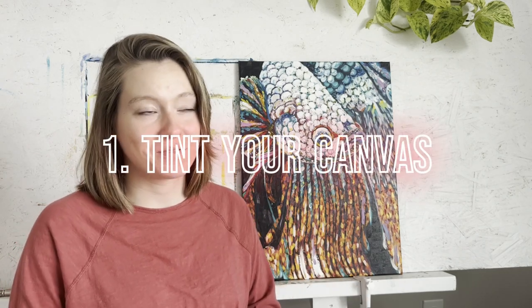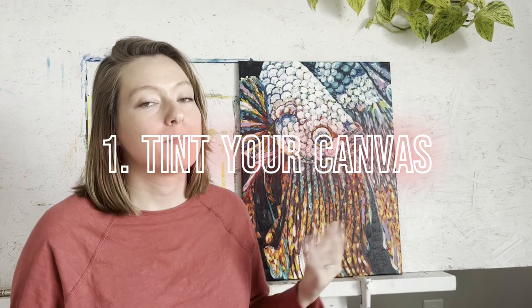Tip number one is to tint your canvas. Basically, you don't want to just be painting on a white canvas. At the end of the painting, you don't want any white shining through whatsoever. So if we want no chance of that happening, we want to put a first layer of paint, probably very thinly in a lot of cases, over the canvas first.